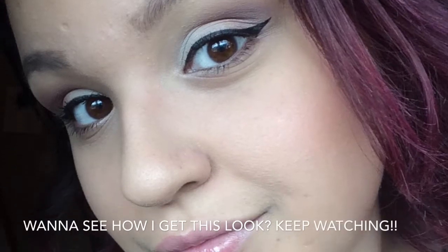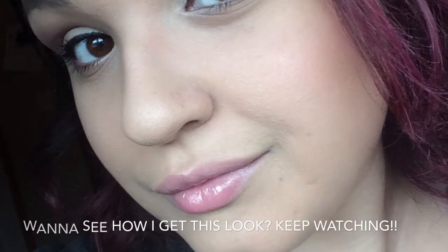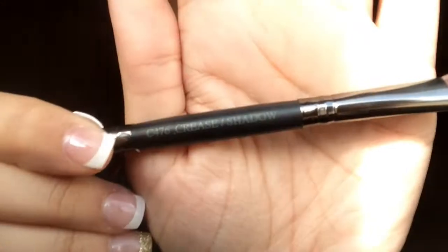Hey guys, I'm back today with this really pretty look. I was looking at my makeup collection today and I noticed that I used the Naked 1 palette and the Naked 2 palette like religiously, and I just have the Naked 3 palette laying around and I never used it. So I decided to bust out my Naked 3 palette and this is the look that I came up with.